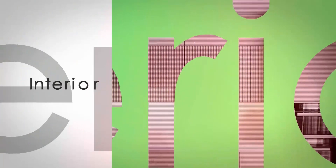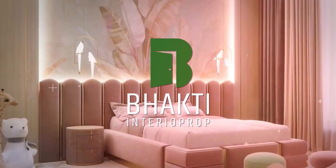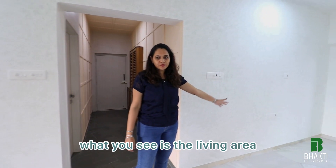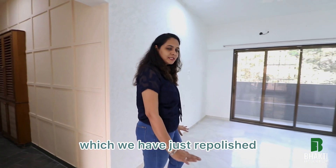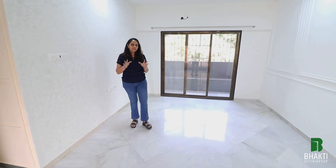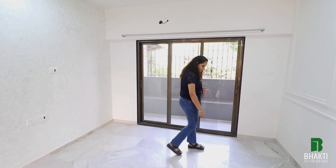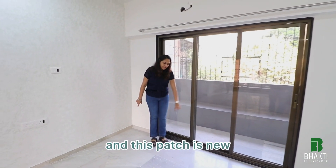I am advancing towards the living and dining area. Towards my left is the living area. The flooring is old flooring which we have just repolished. We went for middle polishing because the marble was in good condition. There were few patches — especially in this area where the marble was exposed — so this entire patch is new and this patch is new.